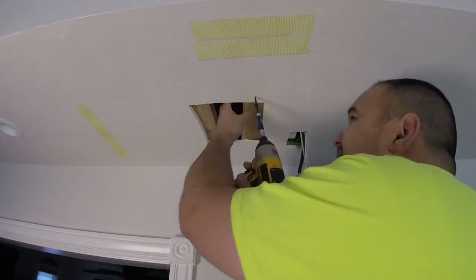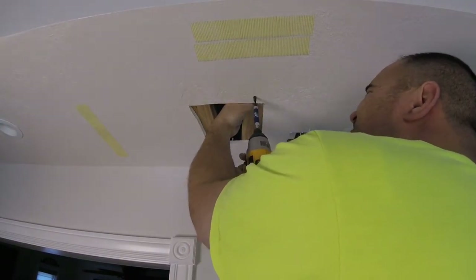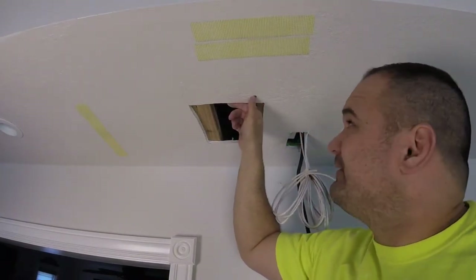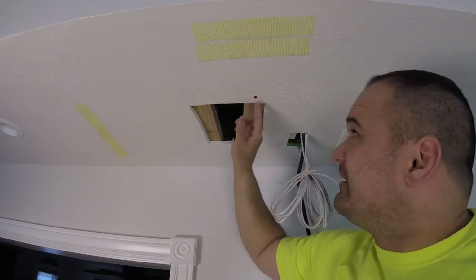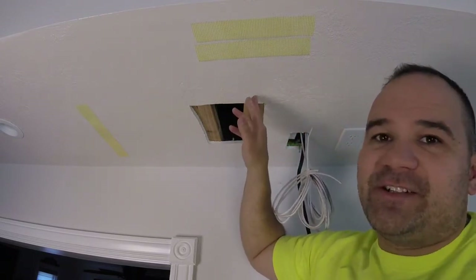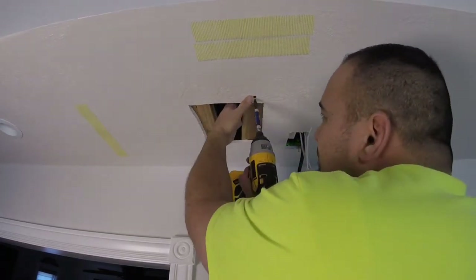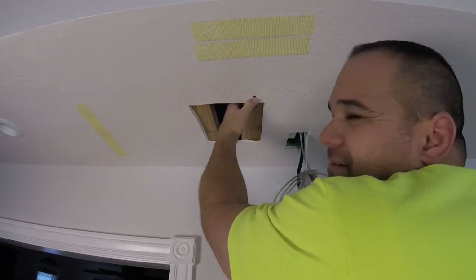When you put your screws in, you don't want to kill it. All you want to do is get the head of the screw so it just goes past the drywall surface. The drywall is covered in paper — you can puncture it with the screw shank, but you don't want to puncture it with the head because then it kind of loses its holding force. We're just gonna go through and it should just dimple in.